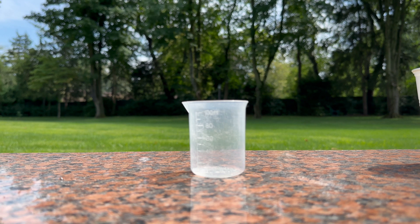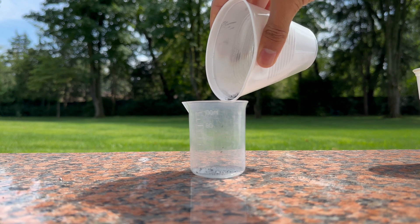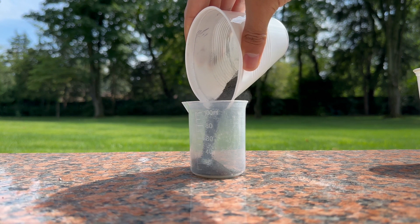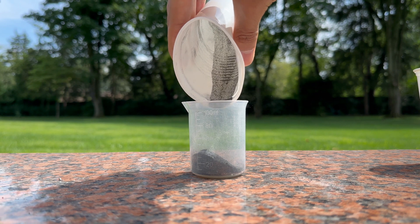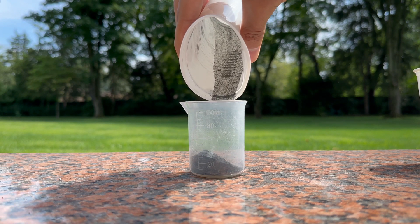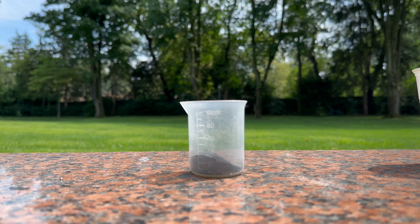This is going to first consist of around 15 grams of black powder. I have a previous video of making this. This is 75% potassium nitrate, 15% charcoal, and 10% sulfur. And I'm putting around 15 grams of this right now.